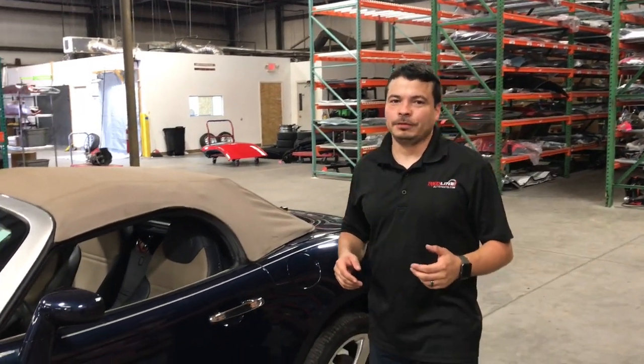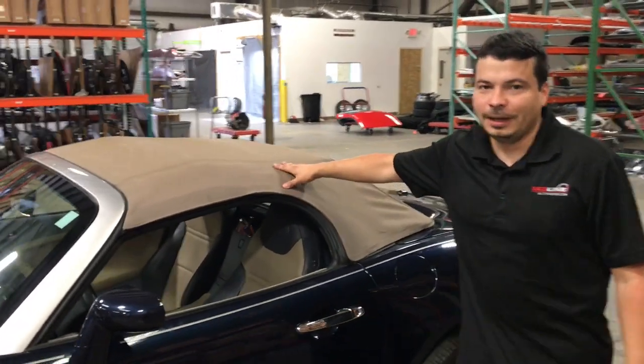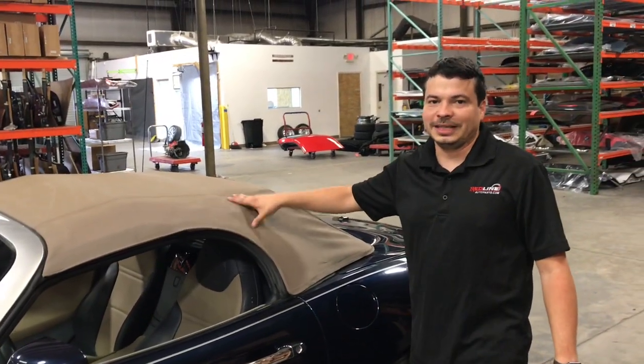Hello, my name is Esteban with Redline Auto Parts. Today we'll be going over how to remove the convertible soft top on a Pontiac Solstice or Saturn Sky.